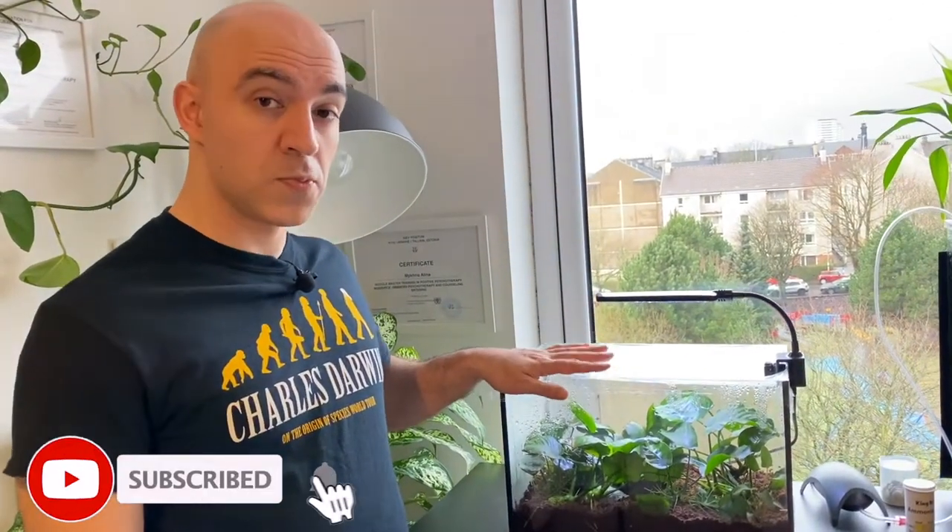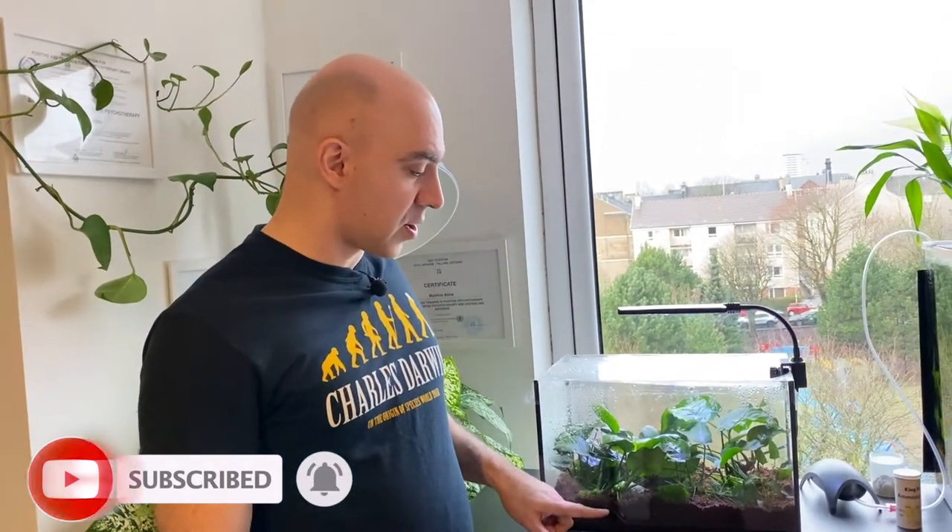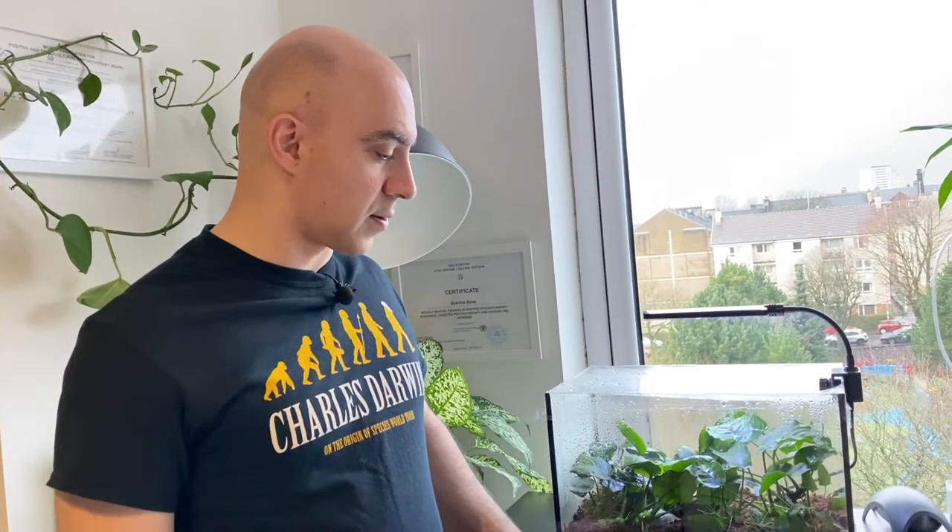Hi guys. Today I wanted to talk about this particular project of growing Anubias plants immersed without water. I started this project about a month ago — there's a link to how I launched it three weeks ago — and today I'm going to talk about the progress one month later. I'm planning to actually end this project and I will explain why.